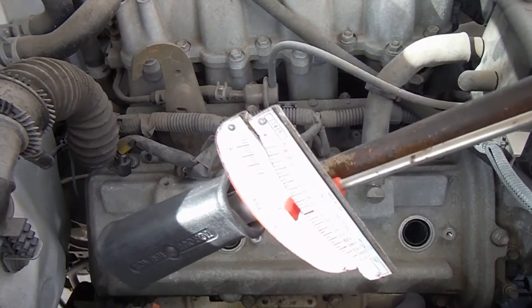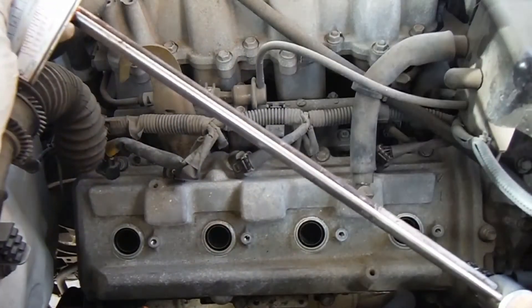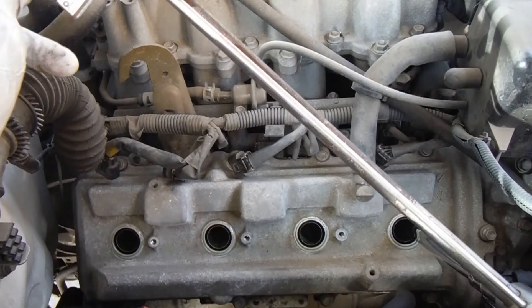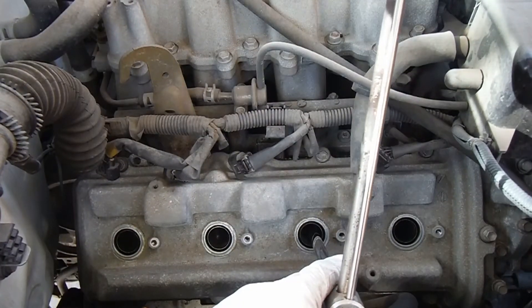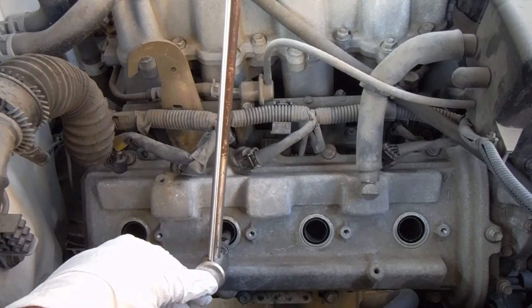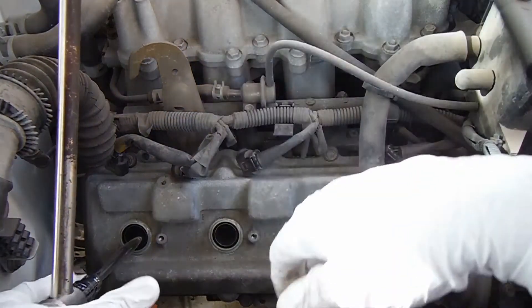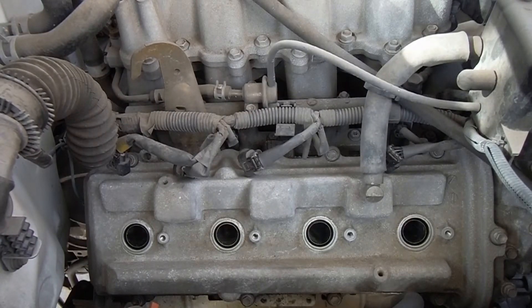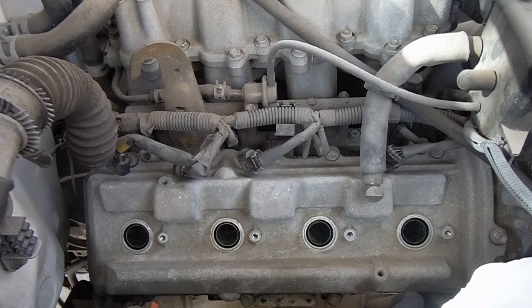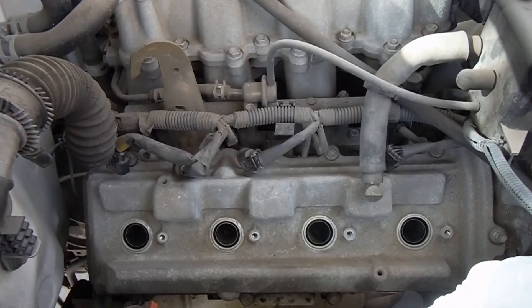I'm just using this torque wrench right here — this older style, but it still works. There's the last one. I just got these all torqued down to right around 21 foot-pounds. I wasn't going to use a torque wrench, but I'm glad I did, because I was a little light on a few just doing it by feel.